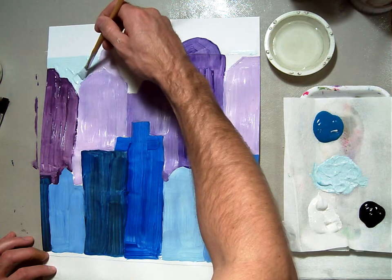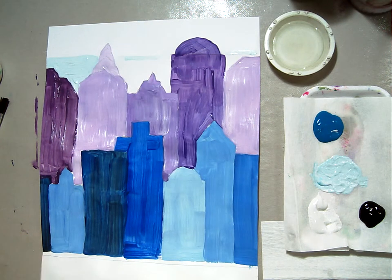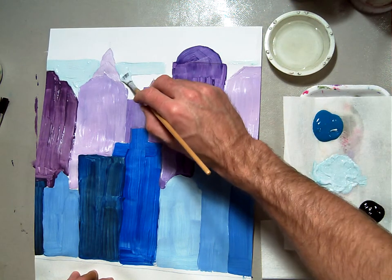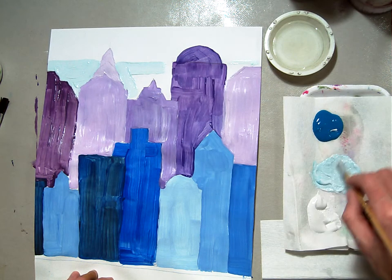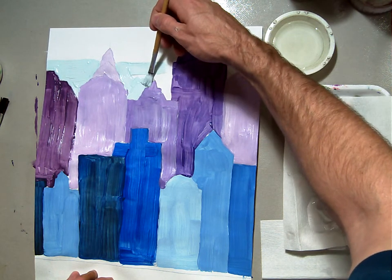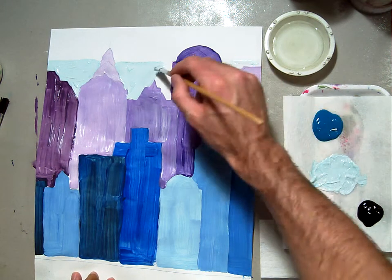I'm going to cover this area with my tint and then do the same thing over here — cover it with my tint. Then we're going to make our next band go up higher than that, being just a little more turquoise-y.